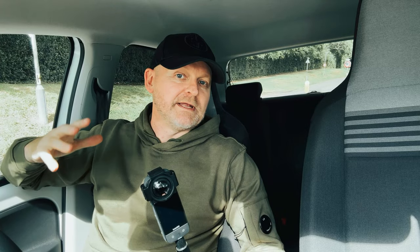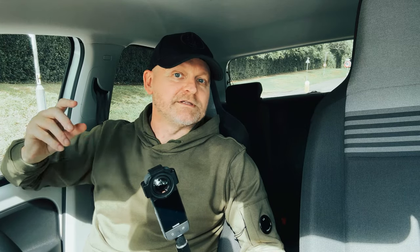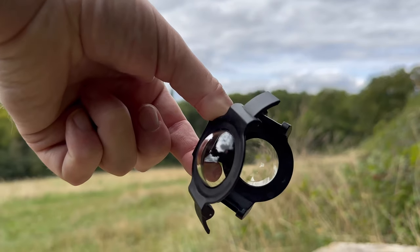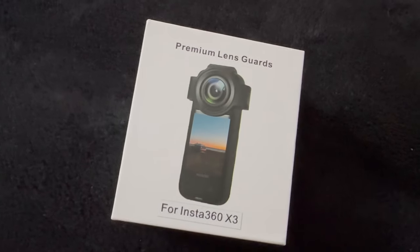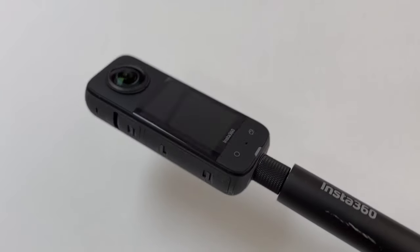There are two versions of this premium lens guard available from this manufacturer: a plastic one which does affect image quality, and this glass one which doesn't. I'll post a link in the description to the glass model I used for this review. And if you've been thinking of buying an X3 but the lack of a premium lens guard has been putting you off — no more excuses. I'll put a link in the description where you can get an X3 as well.